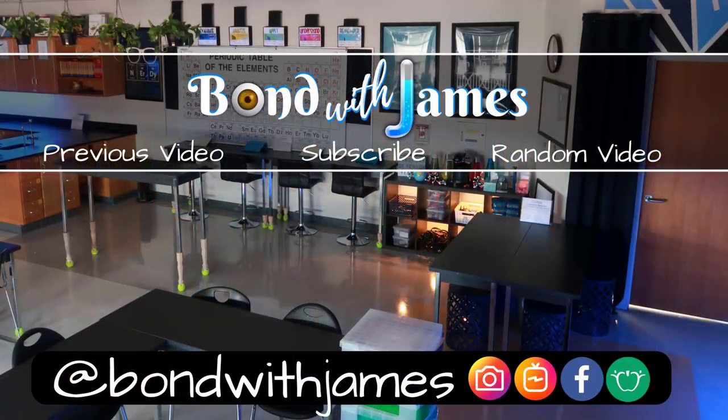Do me a favor — if there was anything about this video that you liked, make sure to hit that like button, comment down below, and share the video. If you haven't already done so, make sure to subscribe so that way you can bond with James. As always, thanks for watching. Bye.